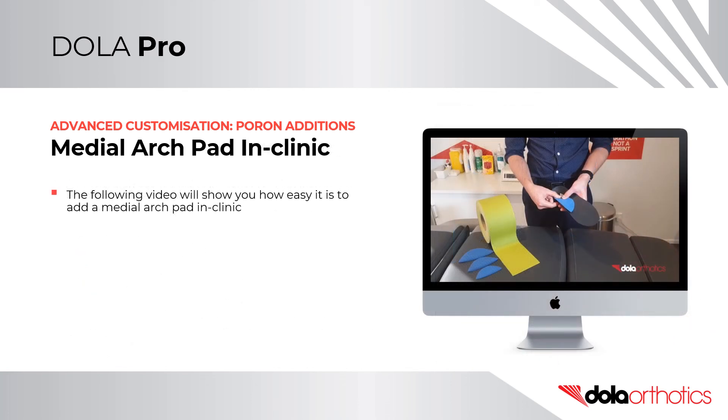Adding a medial arch pad to an orthotic is a common in-clinic modification. The following video will show how easy it is to add a medial arch pad to your orthotics in clinic.